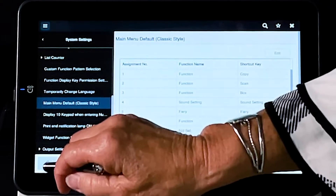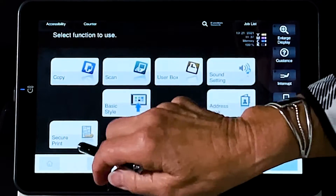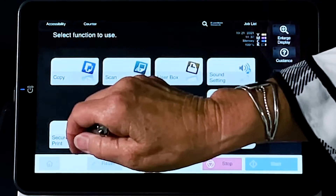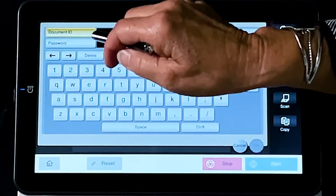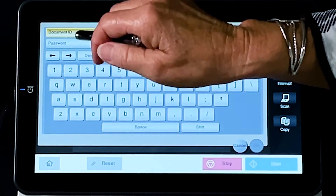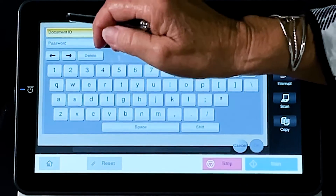Now if you go back to your home screen, you'll see that SecurePrint is right here on your main screen now. Select it here to show you what you're going to be keying in. Right here where it says Document ID — once you assign that on your PC, this is where you will go to retrieve it.